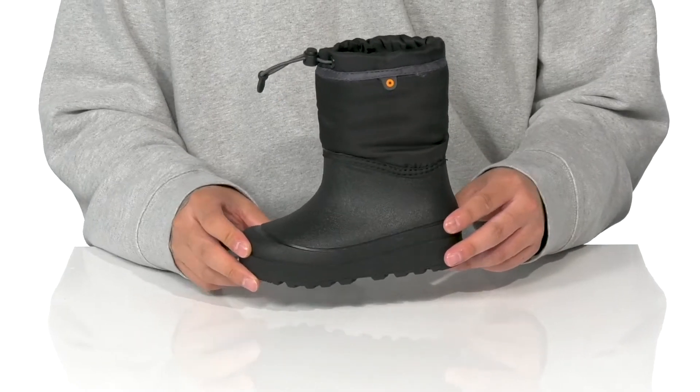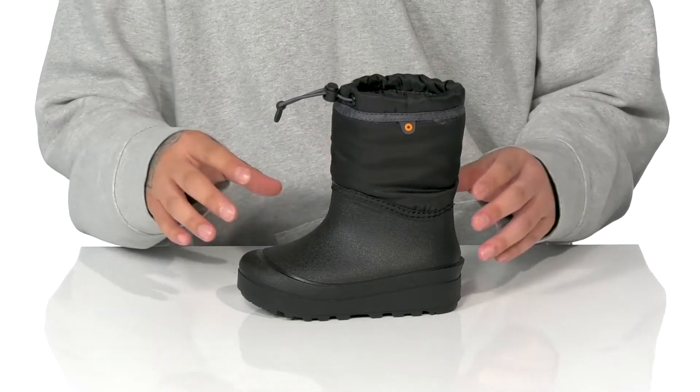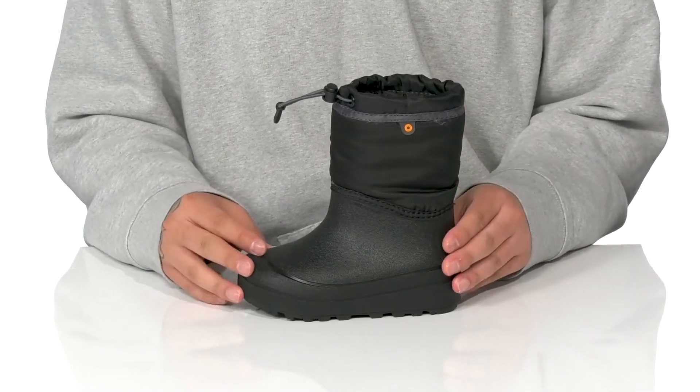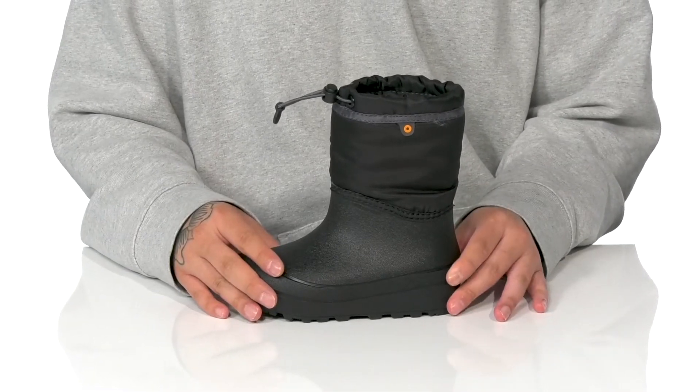The Snowshell Boot Solid from Bogs Kids is a great cold weather boot made with a combination of textile and a durable rubber bottom half. It also features a waterproof construction to keep their feet dry and comfortable, and is great for temperatures as cold as negative 22 degrees Fahrenheit.